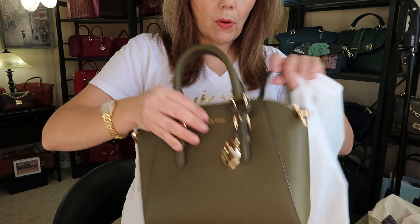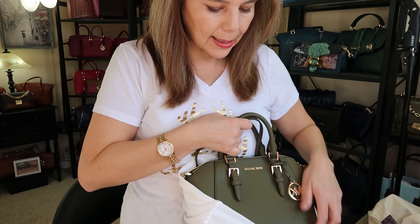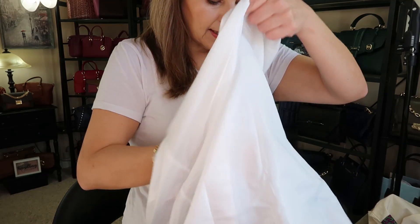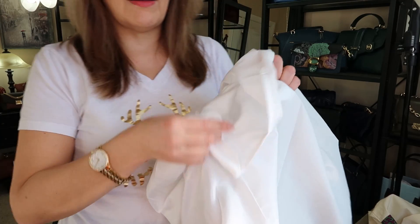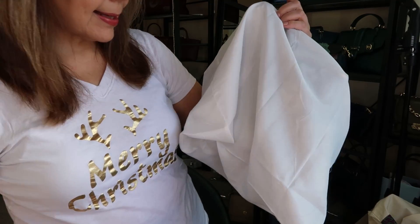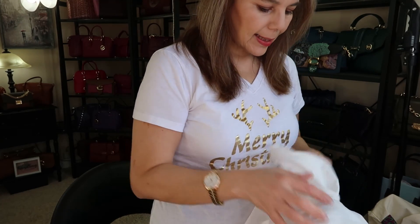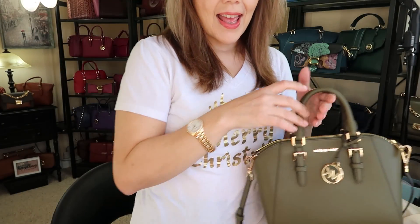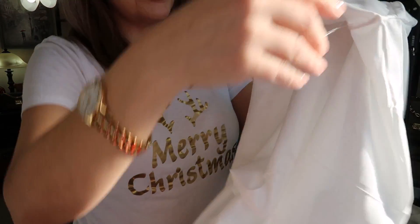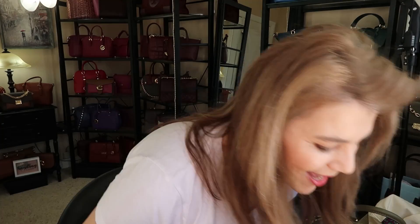It is a good idea to keep your bags in dust bags unless you plan on dusting them quite often. This Sierra didn't come with a dust bag. I'll put the handle and the long adjustable strap inside, then store it in the pillowcase. So at $1.99, if you don't have dust bags, just grab a white pillowcase and you'll be good to go.